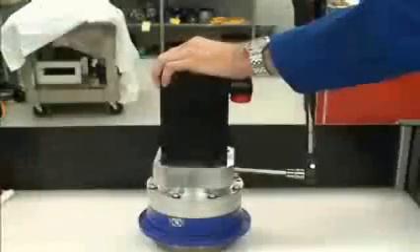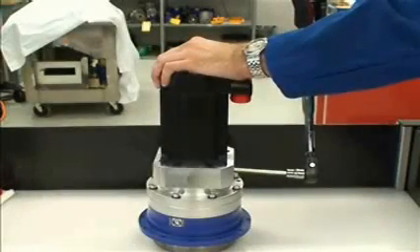Now you can tighten the clamping hub. Again, the torque values are in the operating manual and will vary depending on the size of the screw.